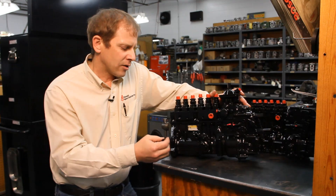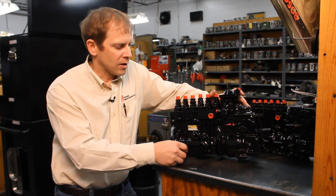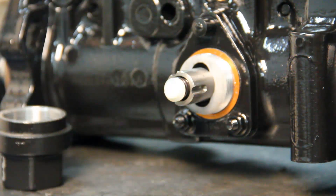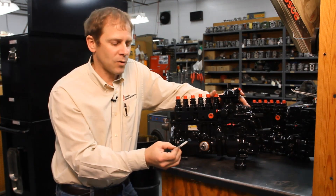Once you have your engine rolled around on TDC and your engine timing pin engaged, we're going to take this big cap off the center and what we're going to find under there is our pump timing pin. Again, plastic pin — don't put any excessive torque on it.